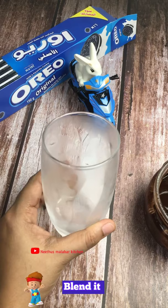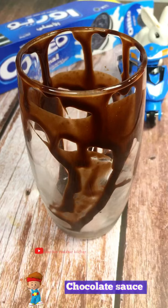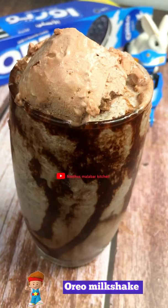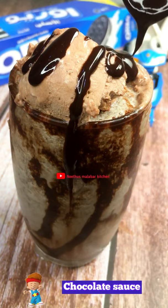You can try the chocolate sauce with this. Chocolate sauce, my favourite, our cookies' favourite — Oreo Milkshake ready!